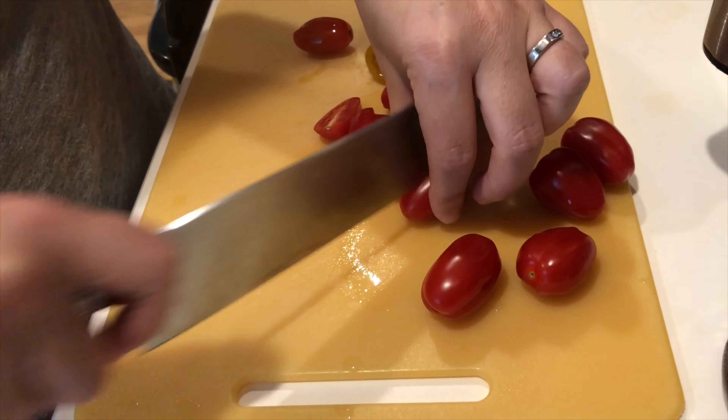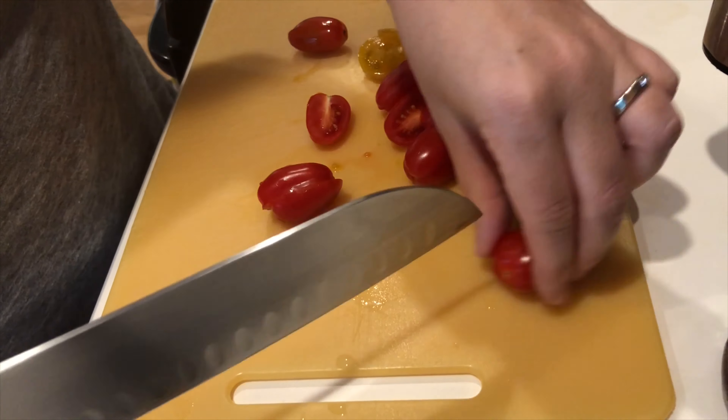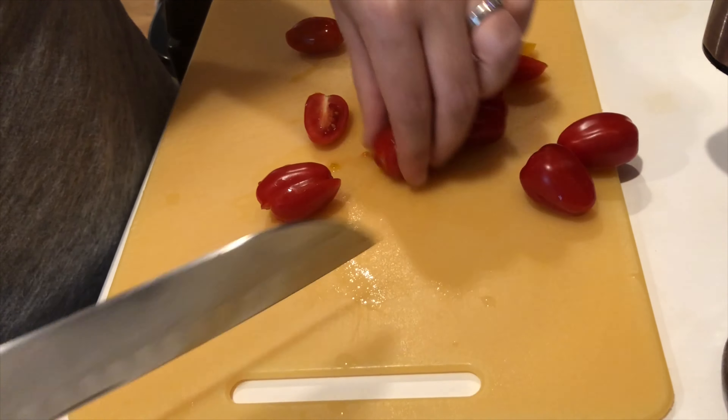Thanks for joining us in the University Health Center Nutrition Kitchen. Today we're going to be making a pasta salad that is quick, easy, and nutritious.